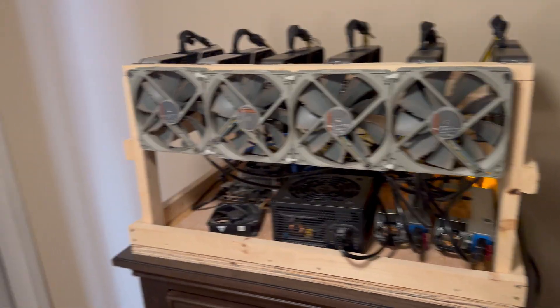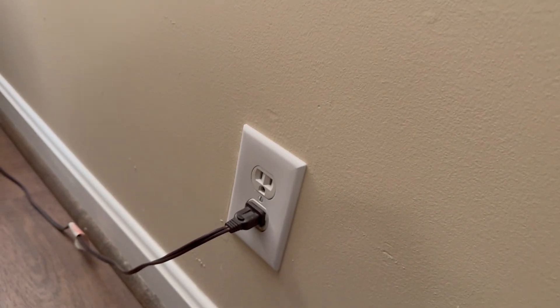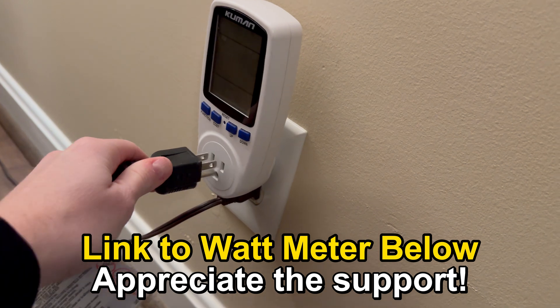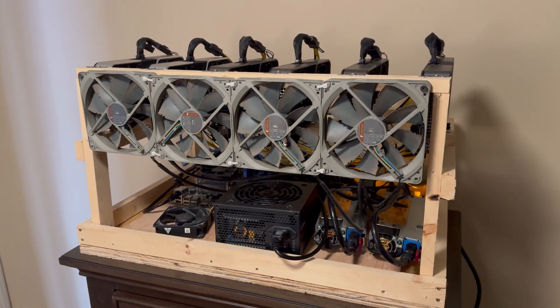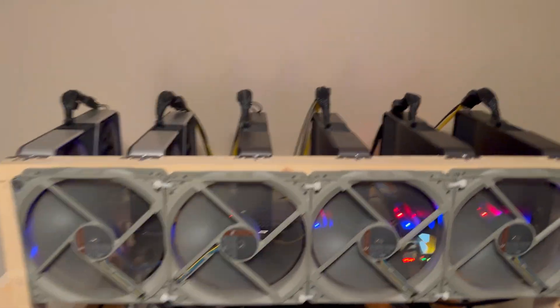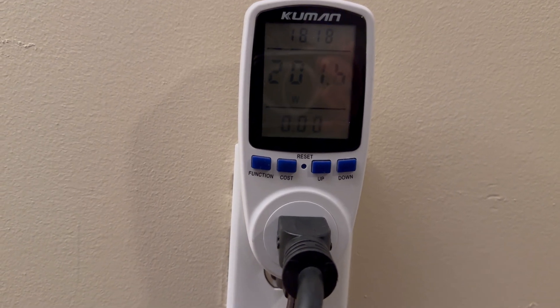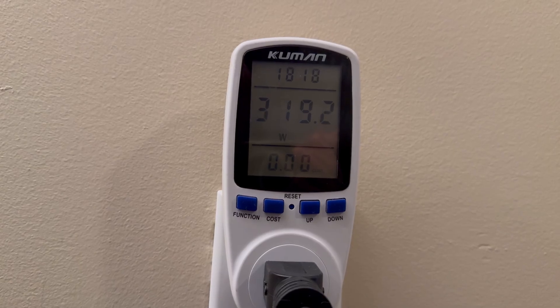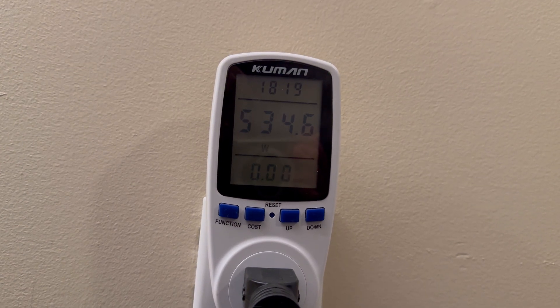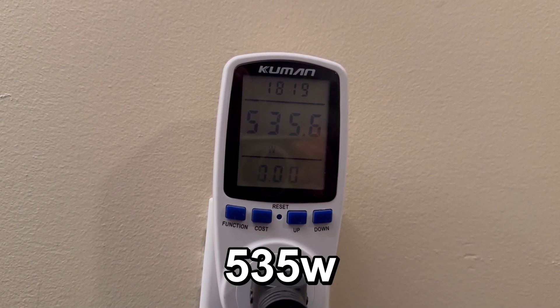I just turned the mining rig off and now we're going to check our current power consumption. Let's unplug this and get our watt detector in there. Now let's turn this back on and see what it's using before switching out the PSU. We're reading 201 right now, but let's wait for the miner to kick on because that's going to increase. Miner's starting up. With the bronze EVGA PSU it looks like we're using about 535 watts.